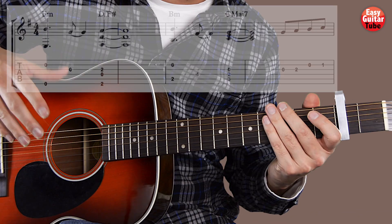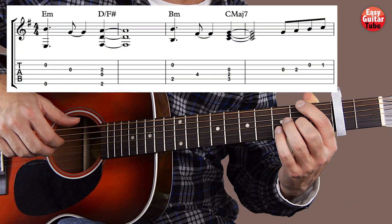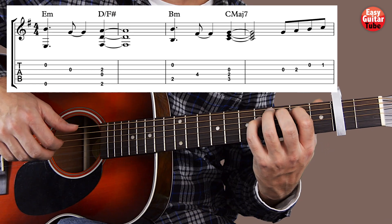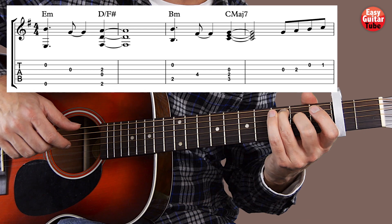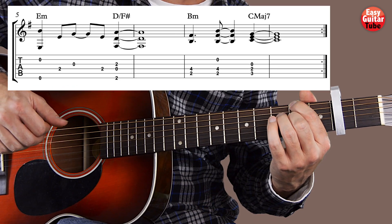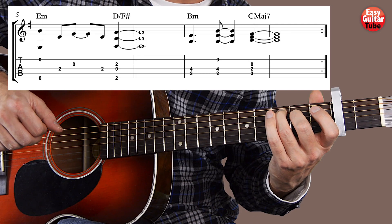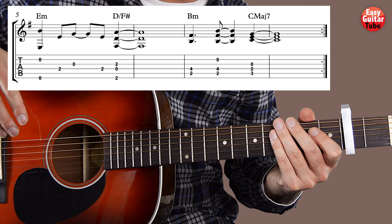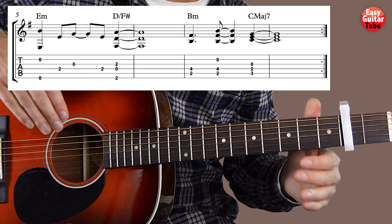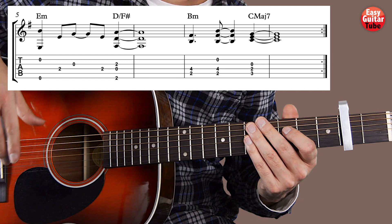And there we have everything we need to play the whole riff. That's how you play the riff from Everything I Wanted by Billie Eilish. If you want to support this channel please leave me a comment and give it a thumbs up. If you enjoyed this lesson I hope to see you in the next one.